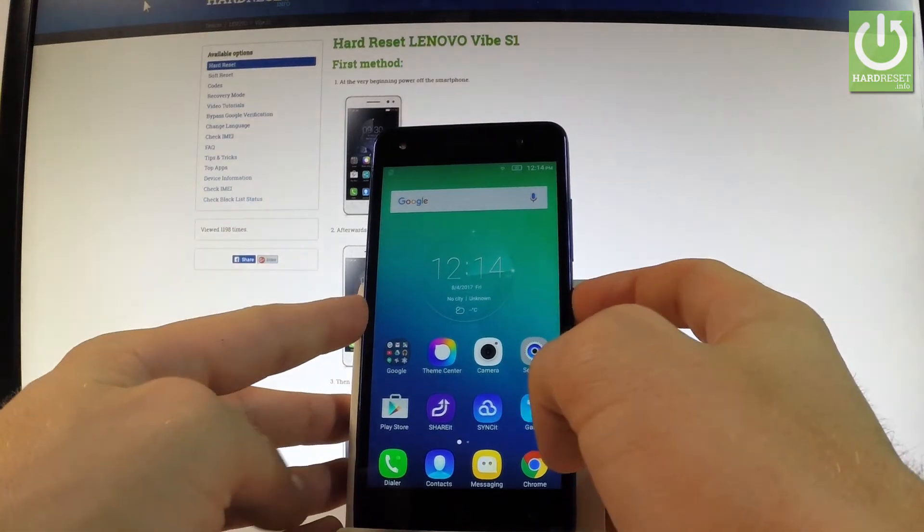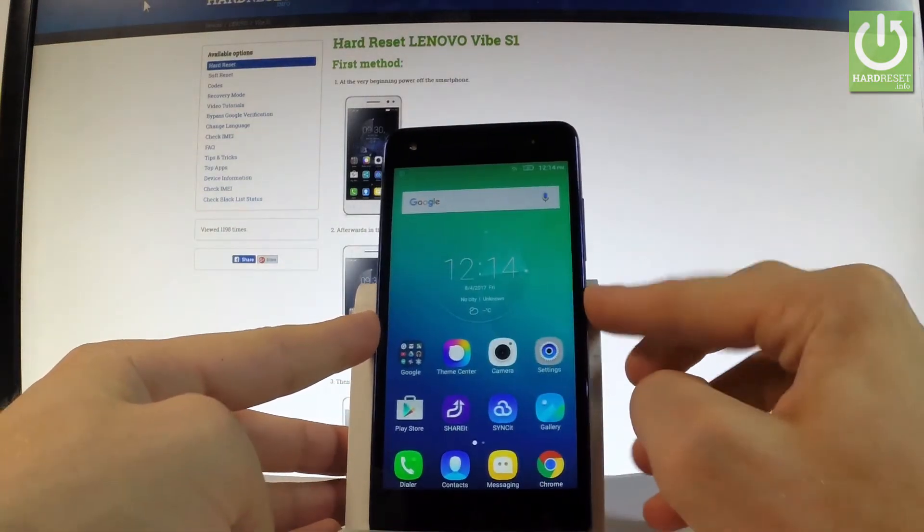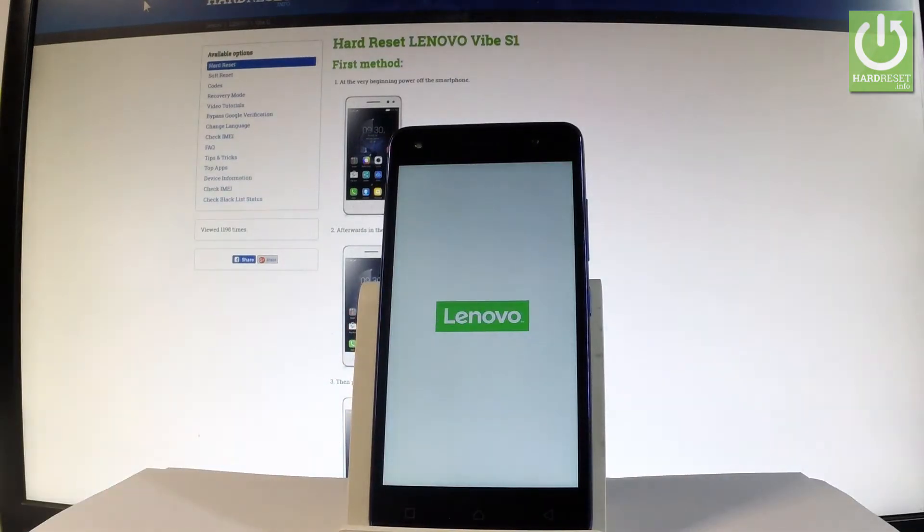First, let's start by holding the power key, choose power off, and tap OK to switch off the device.